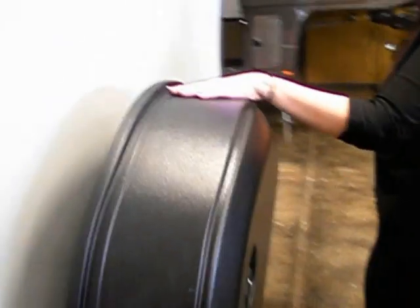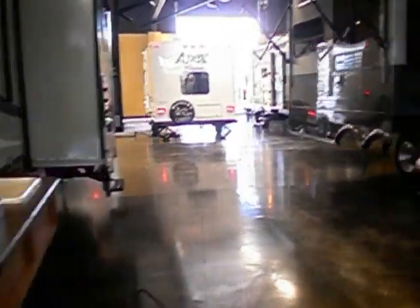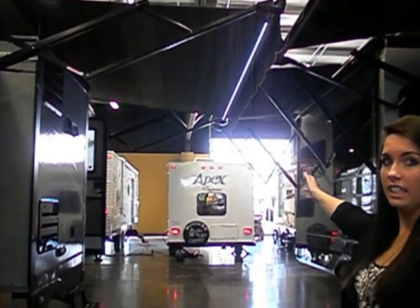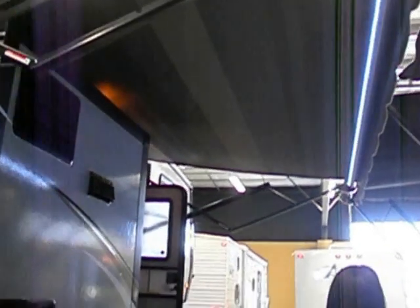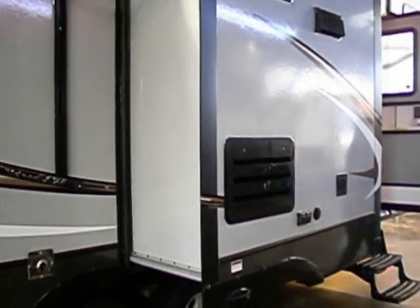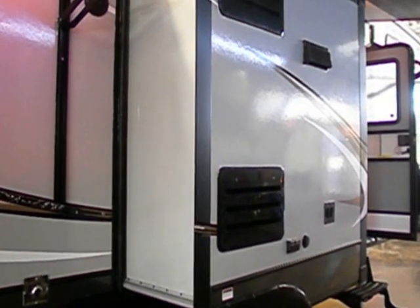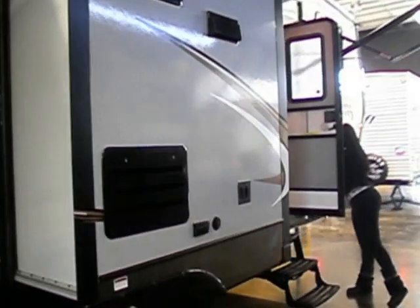Now we're going to come around. You want a spare tire right there — you're going to need one of those just in case. Another new feature with this trailer is our electric awning, which comes with LED lights. That's going to be pretty at night time. Also, something else to show you before we head in: right here you can see a slide under the awning, which isn't really normal — this is actually your kitchen inside. We'll take a look at that.